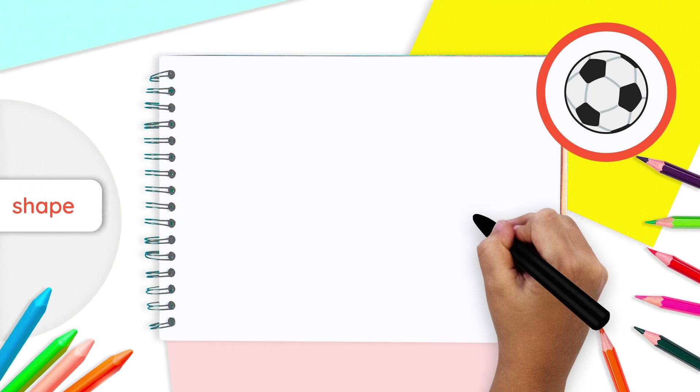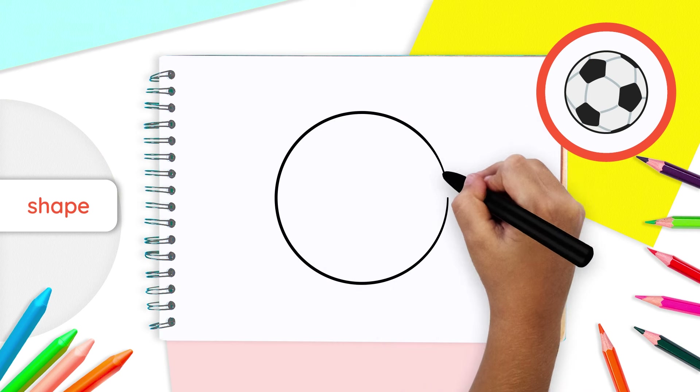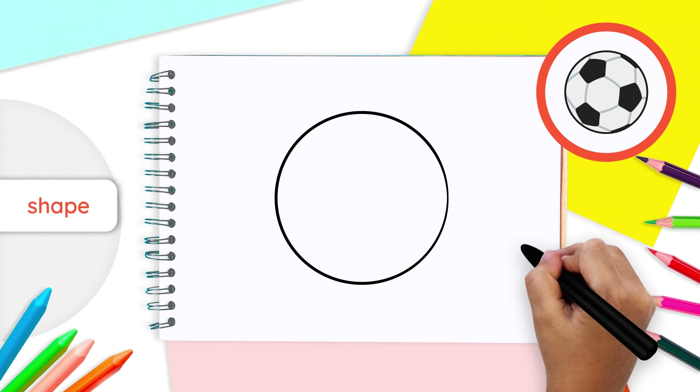Let's start by drawing the shape of our soccer ball. In the center of our paper, draw a big circle. Easy, isn't it?